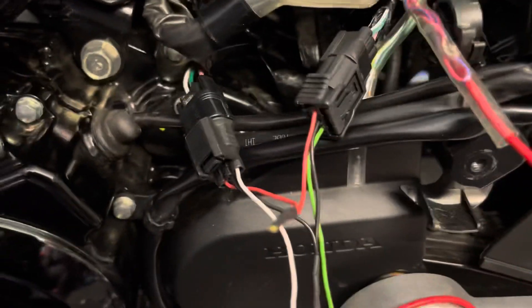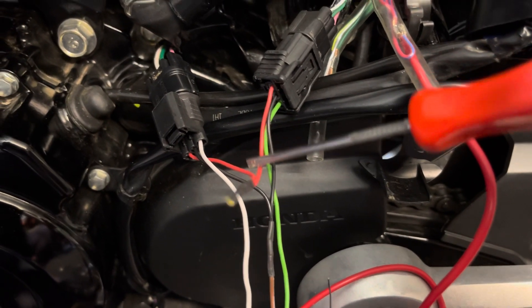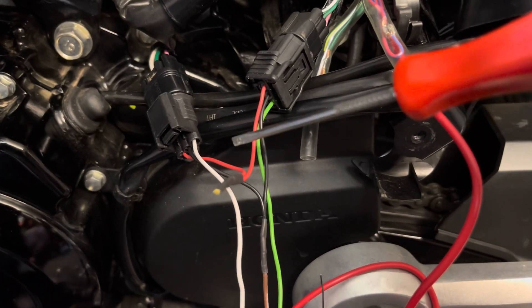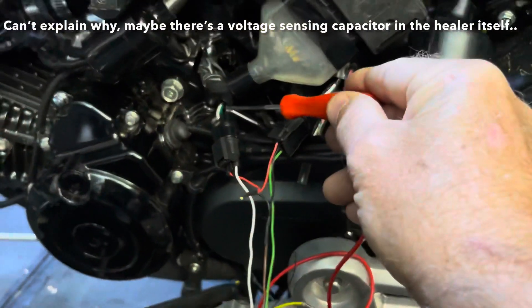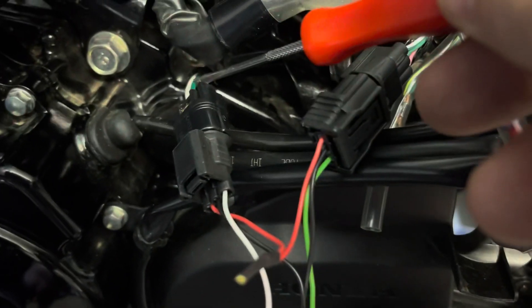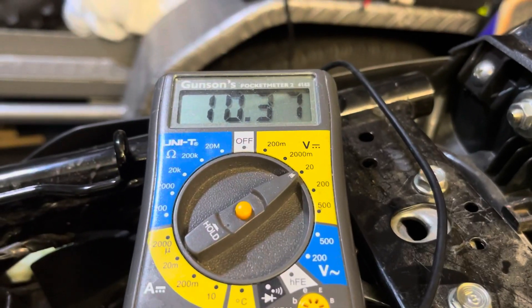The crux of the story is this: using the SH-H08 loom and picking up power from the red cable is not sufficient to power the Speedo Healer. This is only delivering 10.39 volts. The Speedo Healer needs more than that. The speedo sensor wire is pink, the earth wire is green, and the power wire is green-and-white on both plugs — the green-and-white goes into the red cable here. If I turn the ignition on and touch my circuit tester to it, it's only 10.37 to 10.38 volts.